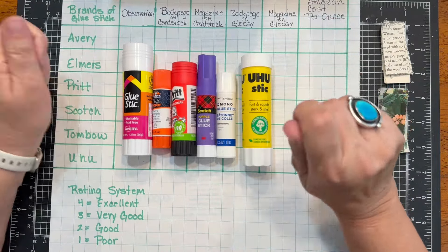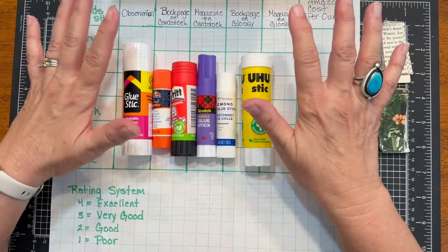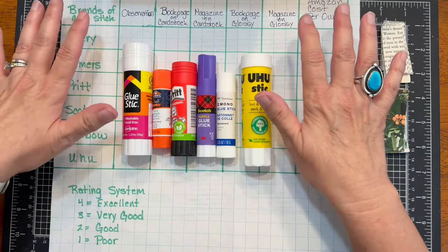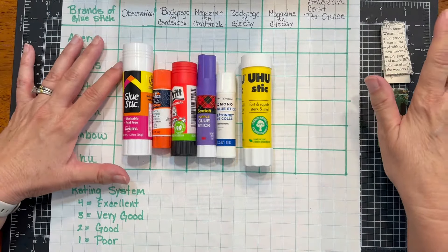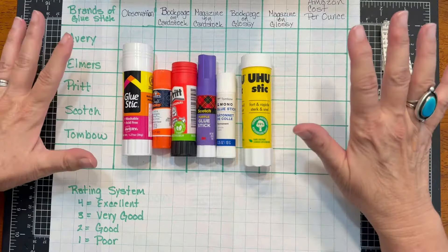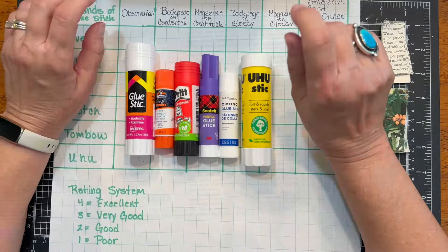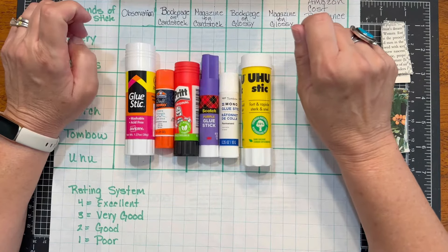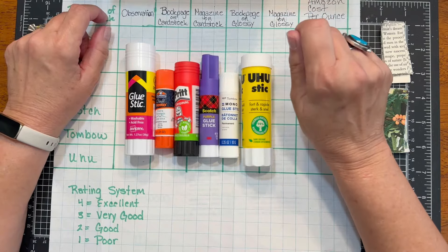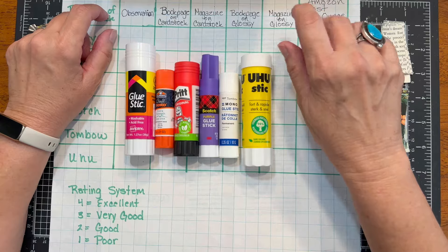Hi everybody, welcome back to Daytrip Vintage Company. This is Julie and today we have the long-awaited, much-anticipated glue stick showdown. My daughter Taylor is here helping me today. She'll be helping me take notes and as we go through the rating system, she'll be helping me. We have picked six different brands of glue to test today. I took feedback from a lot of my crafty friends in the community and added a few more that I was curious about.